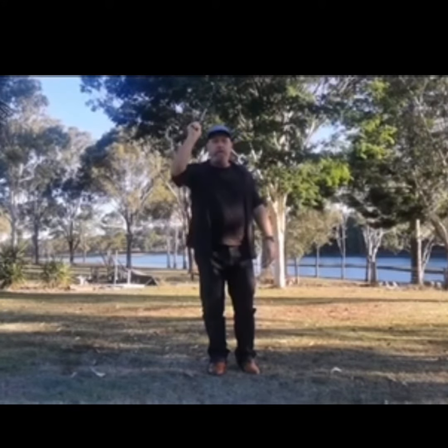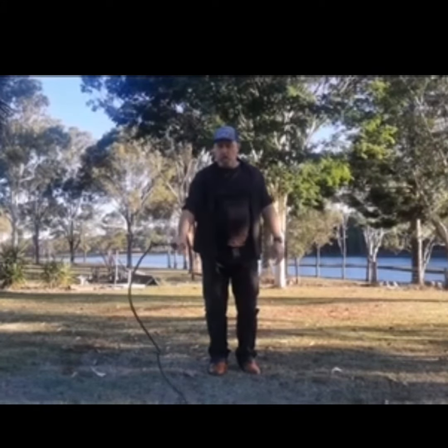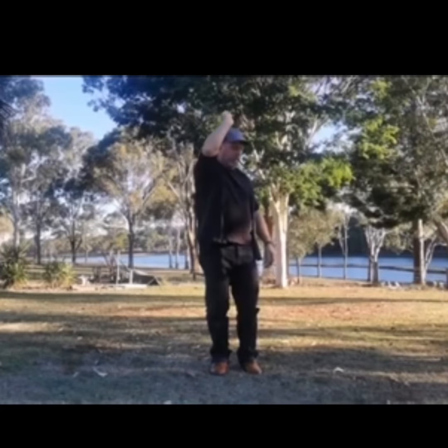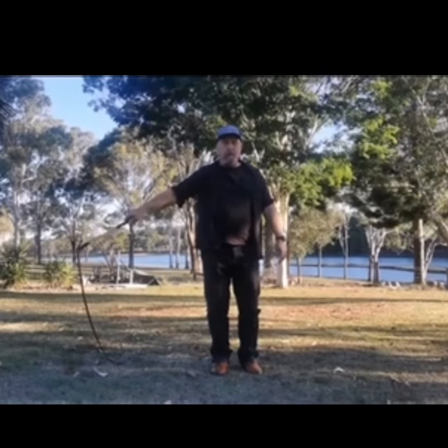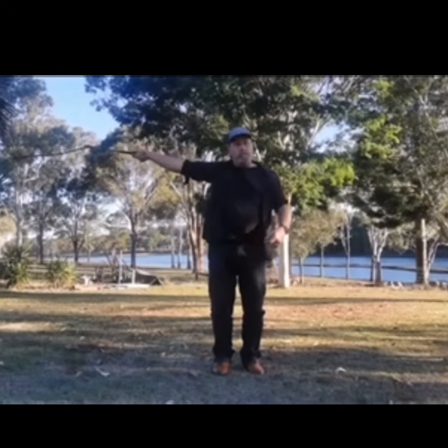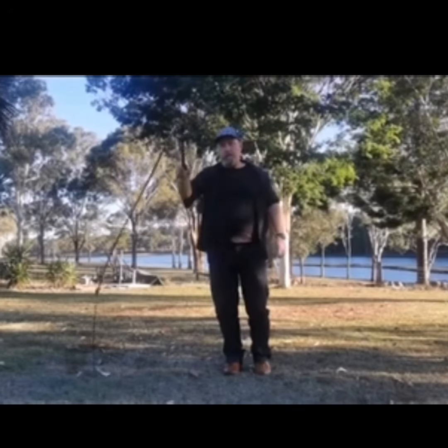You just want to go up and down. Once you've got that, you can do it at another angle. And then you can keep it going.